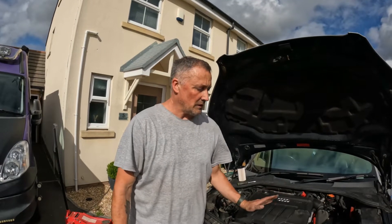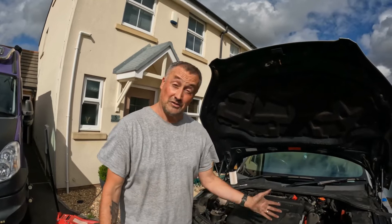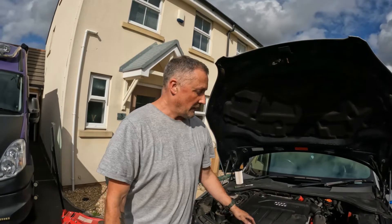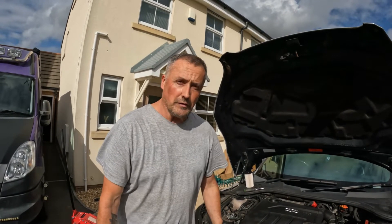Welcome back guys. Today we're doing a fuel filter on the TT. It's a 2 litre TDI 170 as standard — this one isn't standard, but that's what it is. The fuel filter and everything else is the same, so let's get on with the fuel filter.